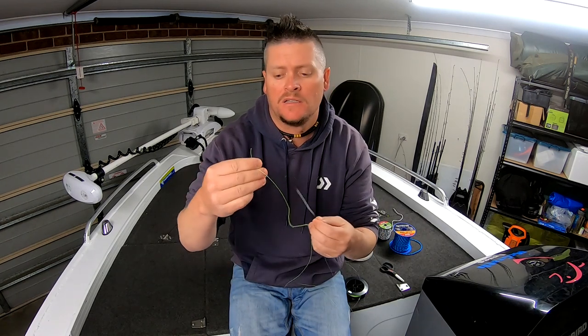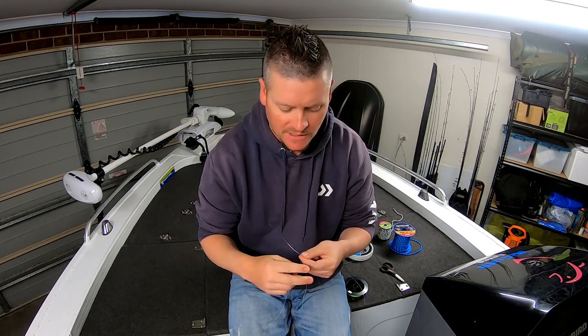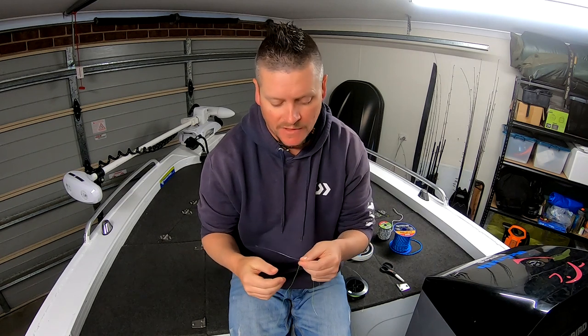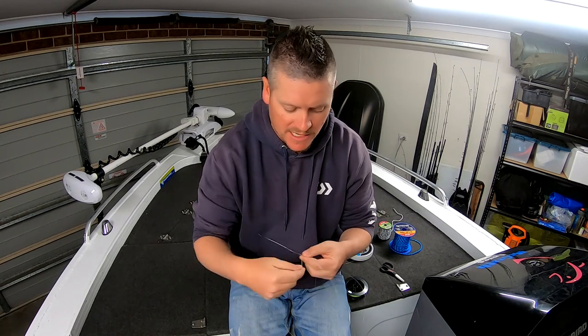Right here we've got some 40 pound line and some nice bright 30 pound leader, so I'll quickly tie the FG knot and then we can go from there. Like I explained in the other video, I like to do this method because it's not under tension, so when you're out walking the bank or in a kayak it makes it a little bit easier to tie once you get the hang of it, without needing somewhere to pin your rod or line to make tension.